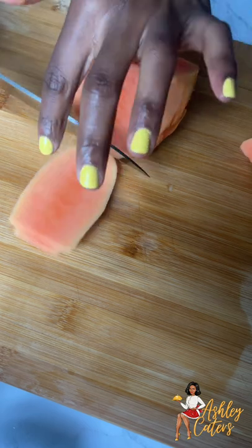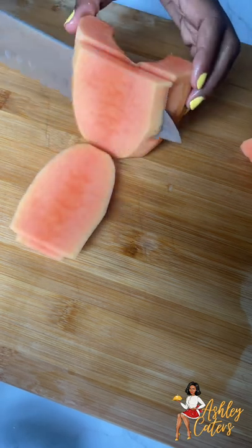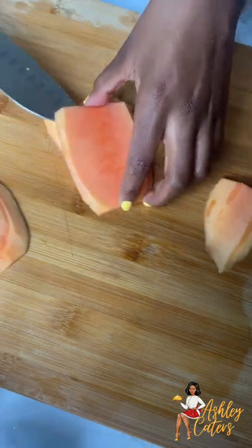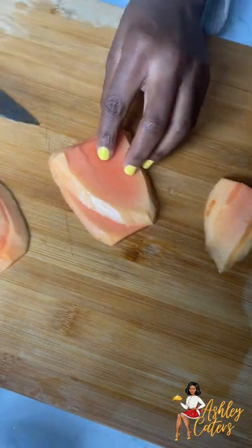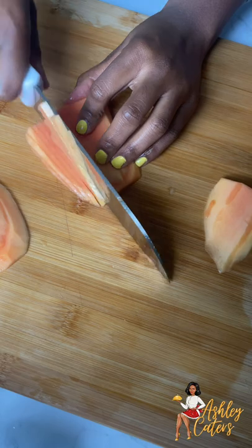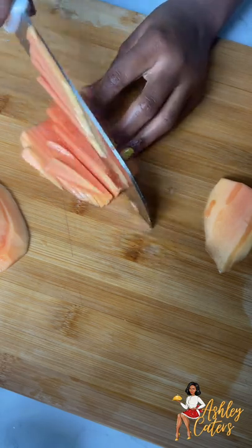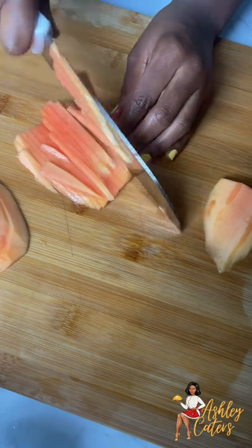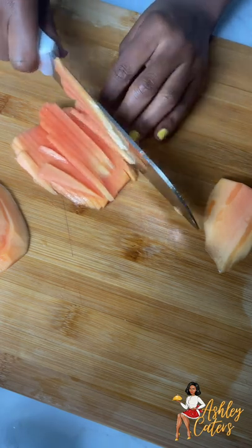This is what I am showing you how to do. However, my method if I was not on camera would be a little more chaotic, so just go ahead and do this instead. What you're going to do is slice it into thin slices.